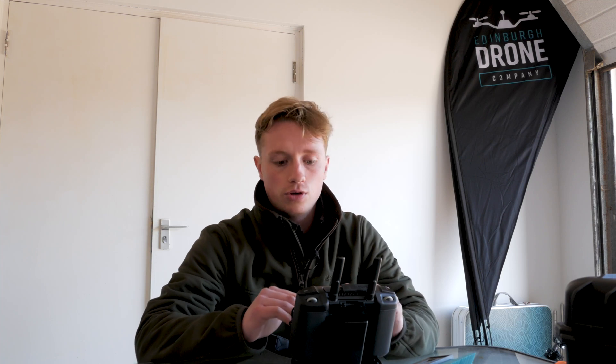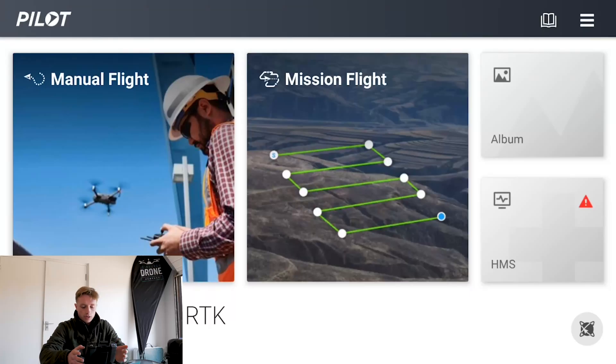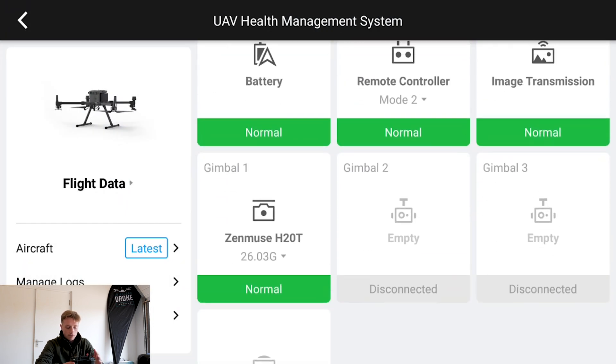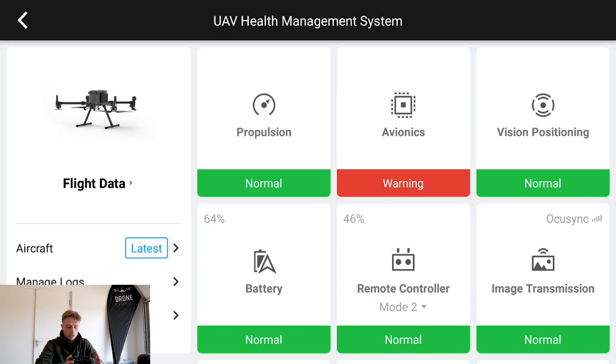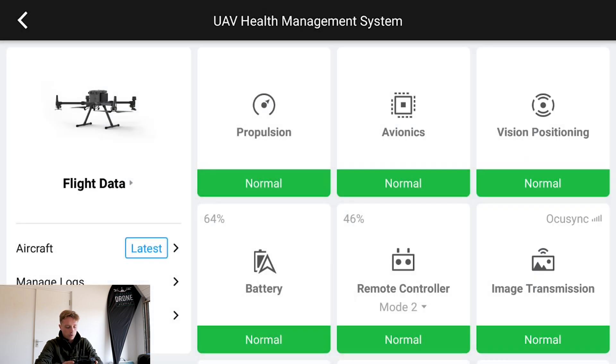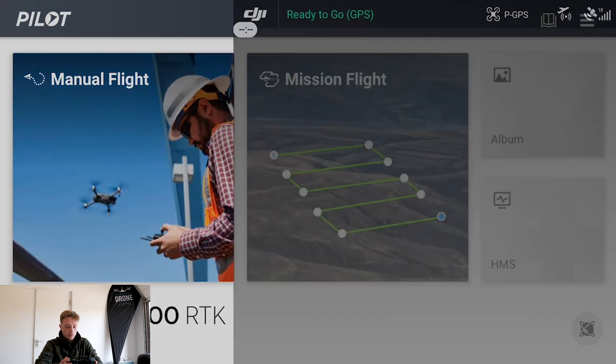It's a bit windy out so I'm coming inside to talk you through the menu before we get the drone in the air. I'll take you through the controller — starting on the main screen you'll have your option for manual flight, mission flight for doing photogrammetry and things like that as seen with the P1 video, your album for reviewing what you've shot, and then HMS — your health management system — which makes sure everything is okay.